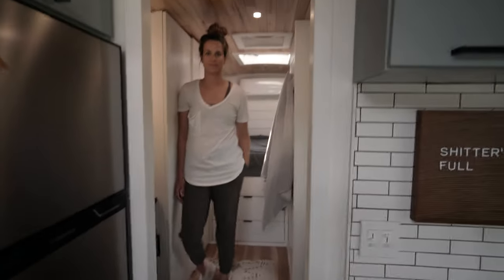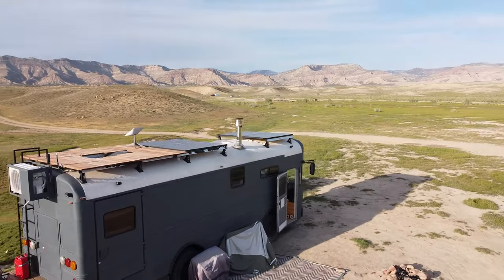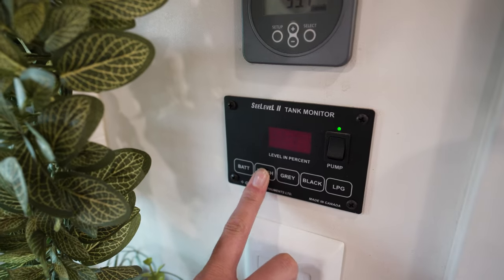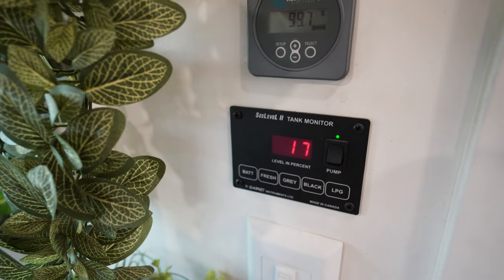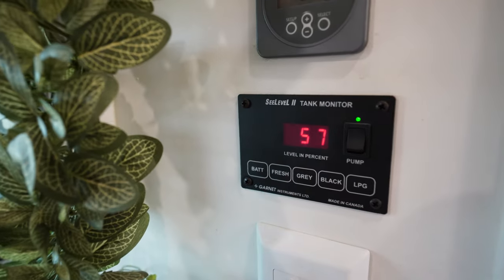Billy was about to take a shower and noticed we were getting super low on water, so we thought we'd take this opportunity to show you guys how we check our water out here in the middle of nowhere. The way we check our gauges is from this little panel right here. Our fresh water tank is at 17 percent, and then we have a gray tank which is at 57 percent.